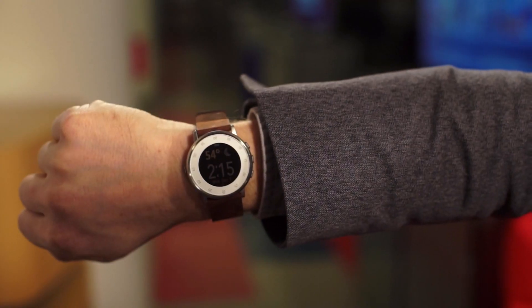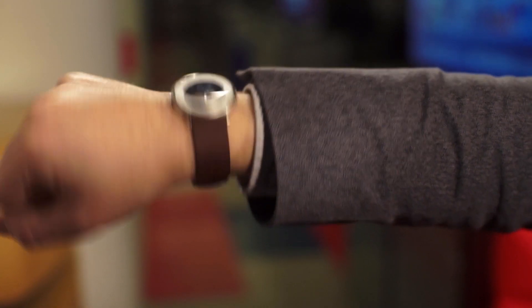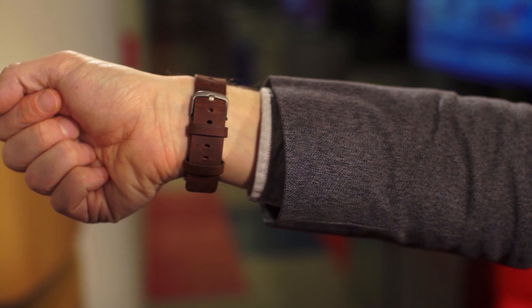The round watch face looks fantastic, and the leather band on the base model is absolutely gorgeous. You can also get metallic or link bands for a little more money. The Pebble Time Round is the lightest, slimmest smartwatch we've seen yet. At 0.29 inches thick and 1.12 ounces, it makes the Apple Watch look chunky.